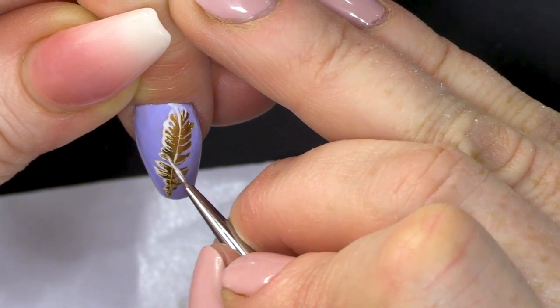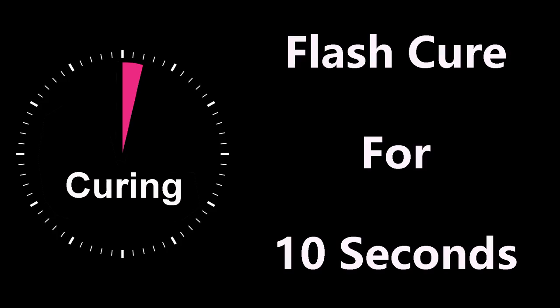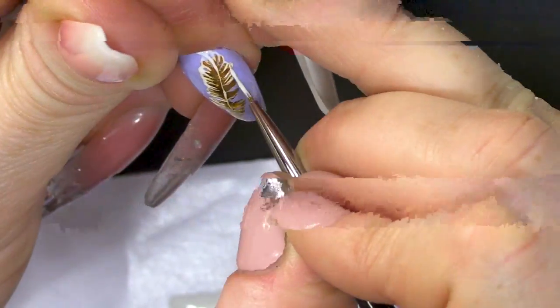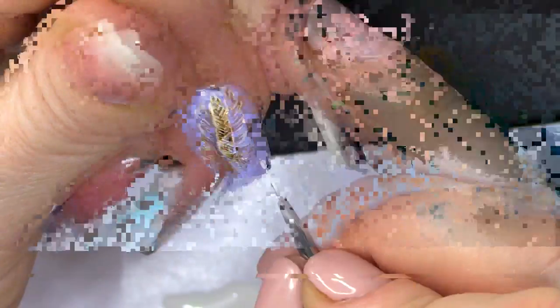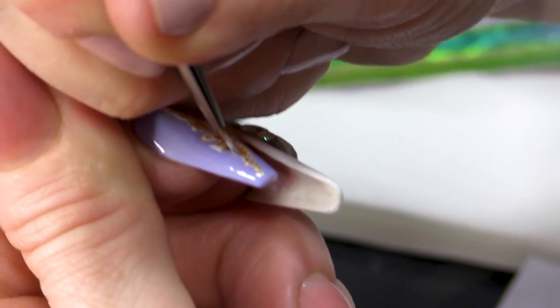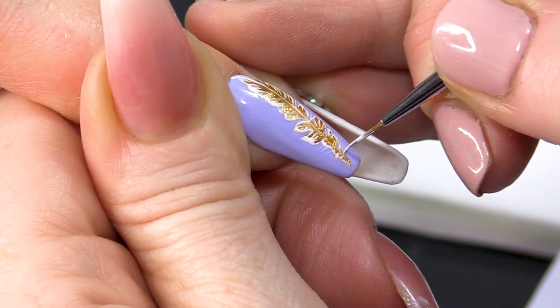Once you're happy with one side, you're gonna cure that and then work on the other side without thinking you're gonna knock it. Because I've flash cured this side, if my finger touches it, it doesn't matter. What you can do is add some random little tiny lines to add to the effect — it'll make it look a little bit more hairy or feathery.